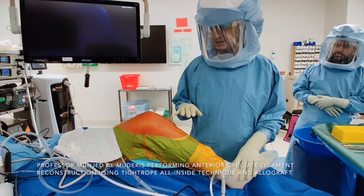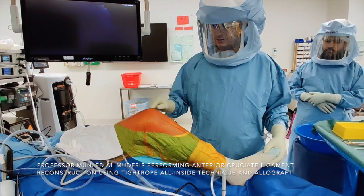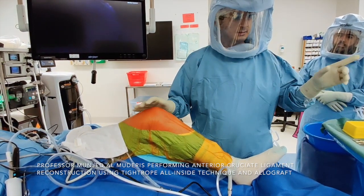The patient is positioned supine on the table, with back support and a bolster under the foot, and the knee is positioned at 60 to 80 degrees of flexion. I don't inflate the tourniquet until I prepare the graft.